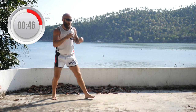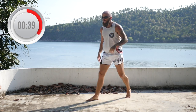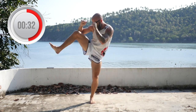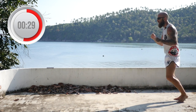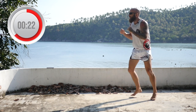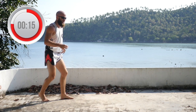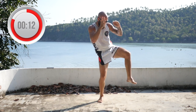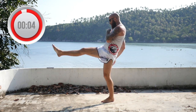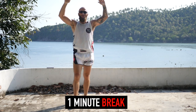Roundhouse, check, teep. If you want to throw some punches before your roundhouses, by all means — this is your workout, I'm just guiding you and giving you some ideas. 10 seconds. Check, teep. Roundhouse, check, teep. Time. Hands up, grab some water. See you in round number three.